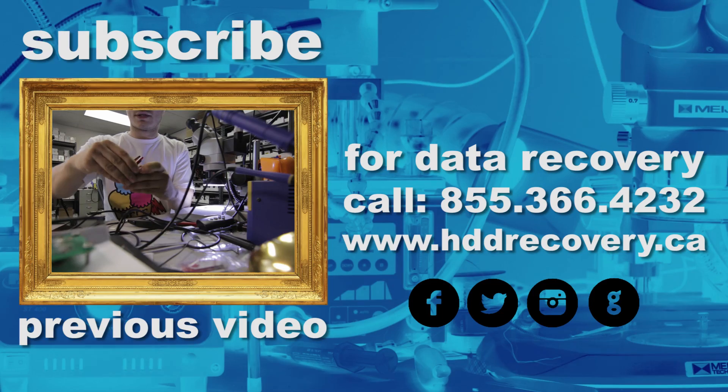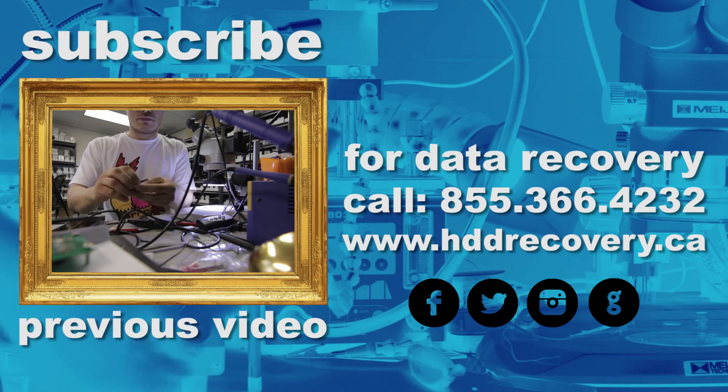The only problem with this tool is that it's expensive as hell, but it does magic. If there is magic in bringing information back, it's this thing — unless you can get a hold of Doc Brown and he's going to show you the time machine that takes you back to the time before the drive died. Other than that, this is the best thing to use to bring information back from dead hard drives. Thank you for tuning in, hit like, subscribe to this channel if you haven't already, have a wonderful day, and thanks again for watching.